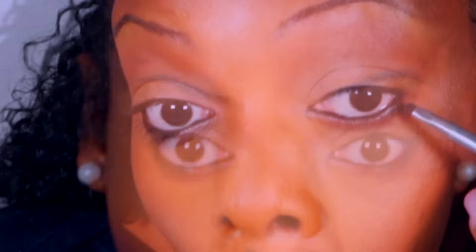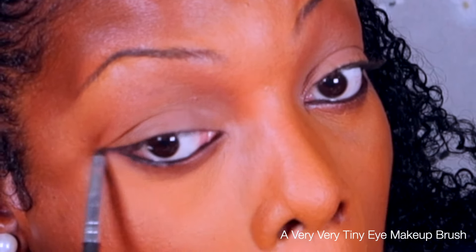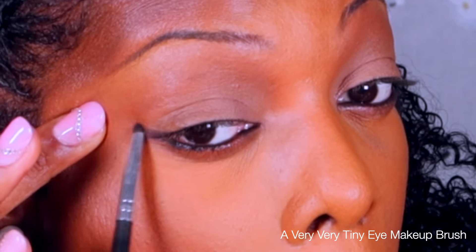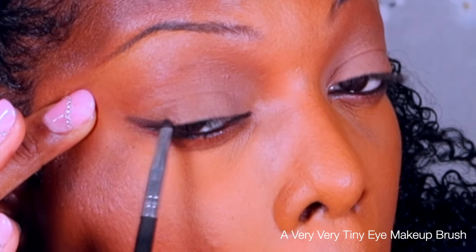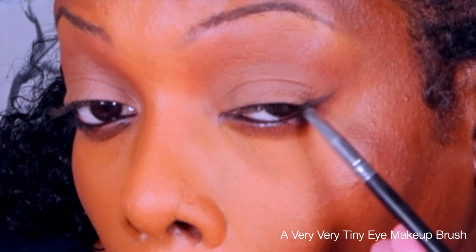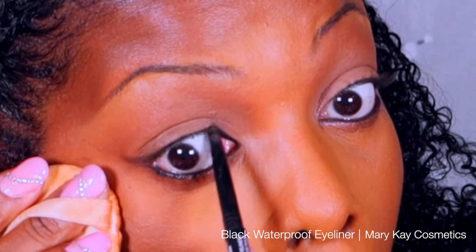With a tiny brush I'm going to pull the eyeliner I applied on my bottom lid up towards my temple. Then I'm going to take that same color and pull it onto my top lid. I know that doesn't make sense as I'm saying it out loud, but basically I'm starting a stencil for my winged eyeliner.